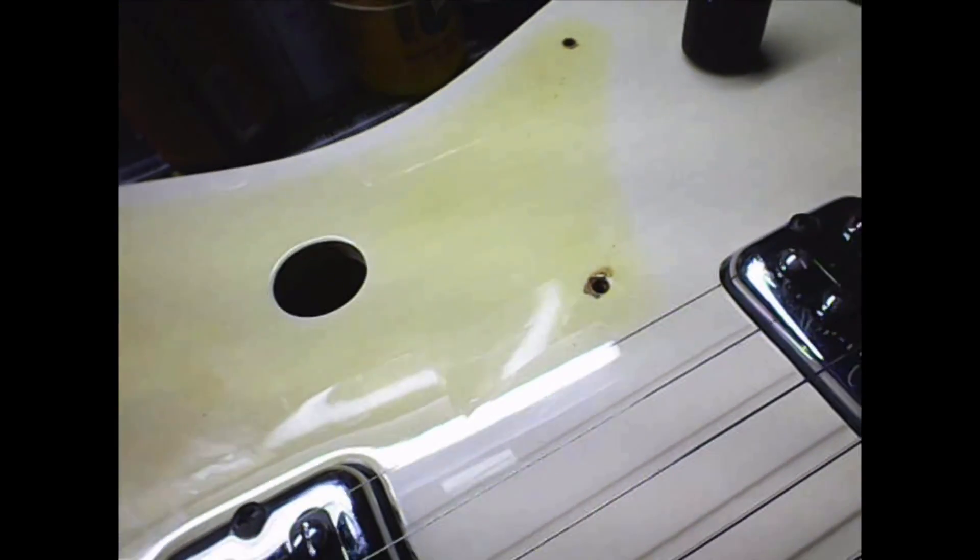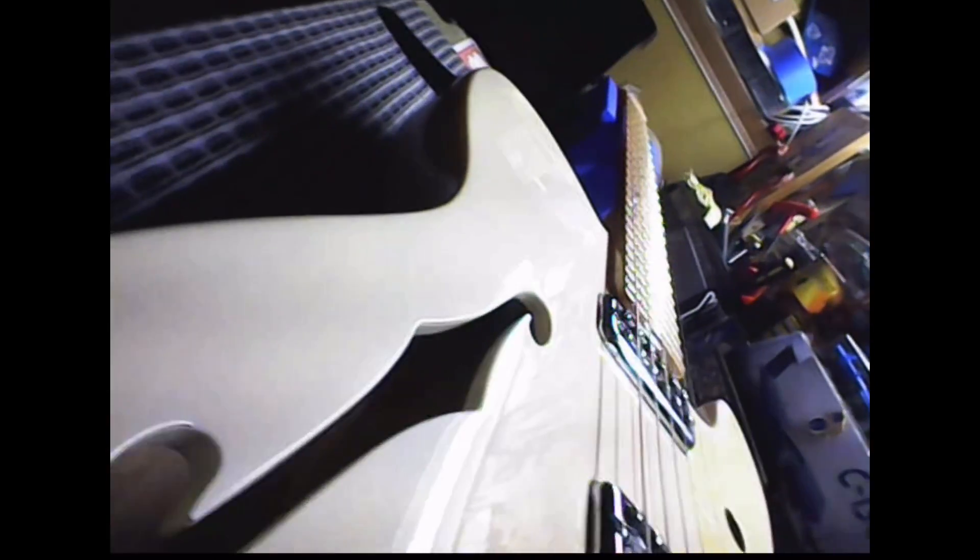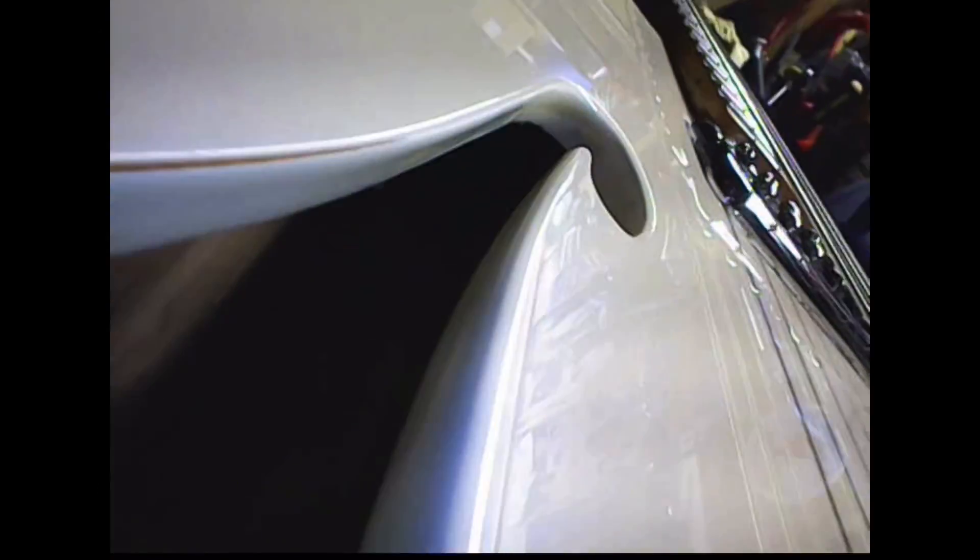If you missed the first video, we took a look at the f-hole here. Going up this way, this is the wall for where the pickups are at, and then if we go further up the body, this is the top where the strap button would be — this is all of that side, the side of the body right here. You can see the f-hole right there.